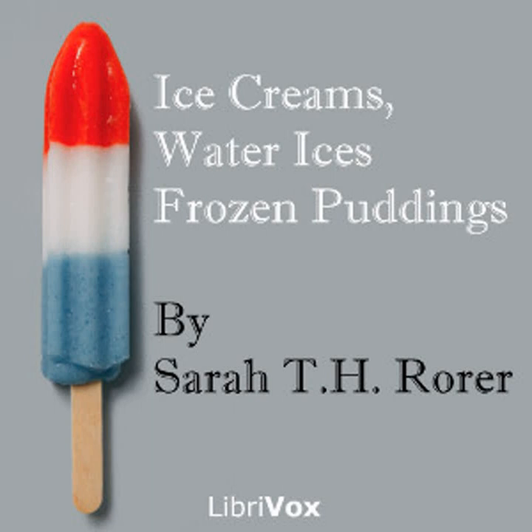Frozen plum pudding: two pint cans of condensed milk, one half cupful of seeded raisins, one half pound of sugar, twenty-four blanched and chopped almonds, two ounces of shredded citron, one quarter pound of candied cherries, two teaspoonfuls of vanilla, two tablespoonfuls of sherry, one half pint of water, yolks of four eggs. Put milk in a double boiler over the fire, stir until thoroughly heated, add the yolks of the eggs and the sugar beaten together, and cook until thickened.